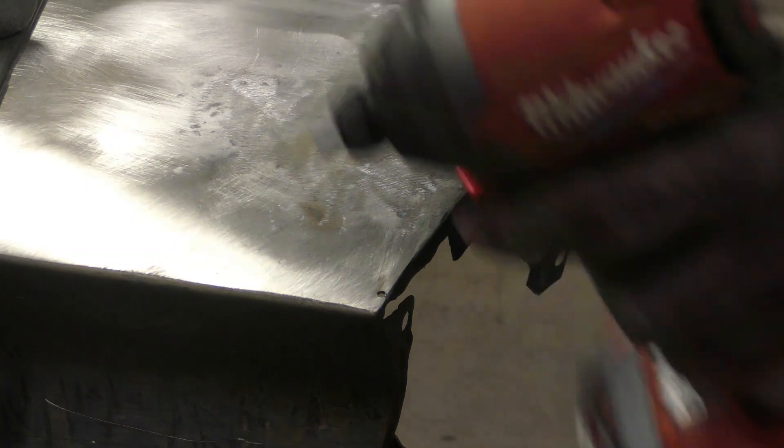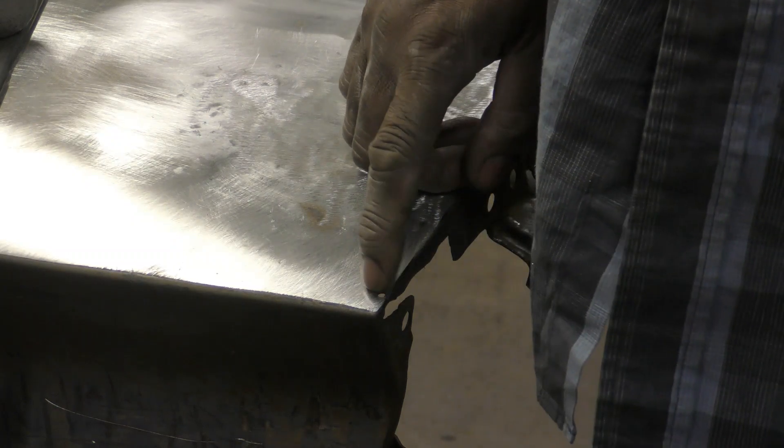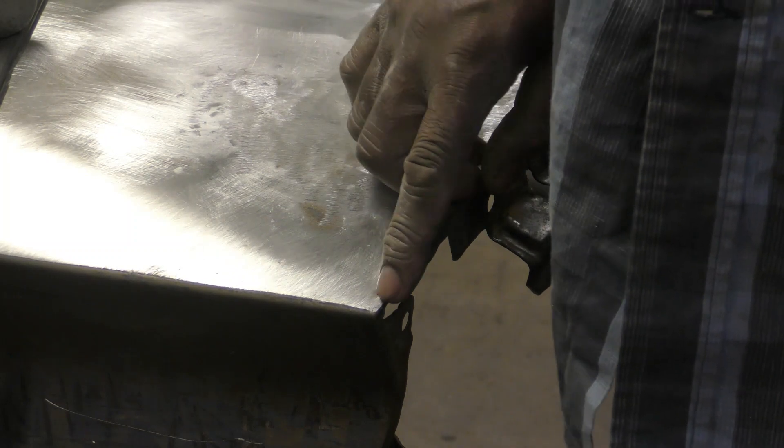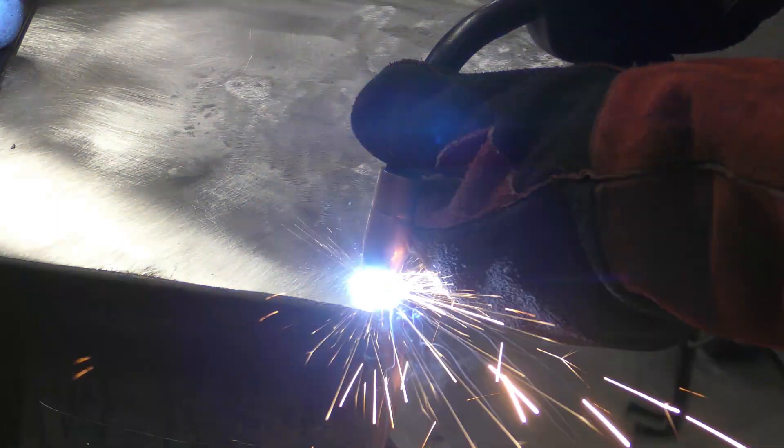There's a hole right at the end of that crack. I don't want it to spread anymore, so I drilled right at the edge of that crack to stop it. Then I'm going to spot weld this in.